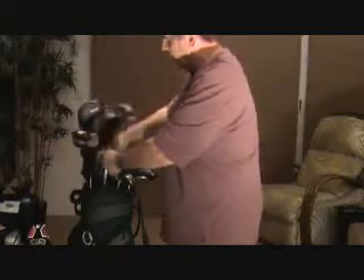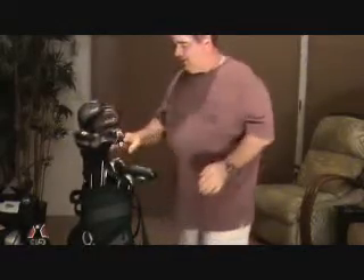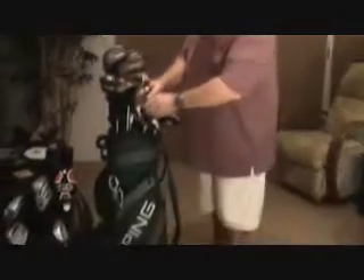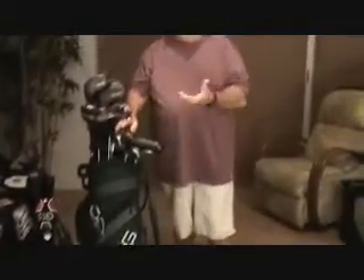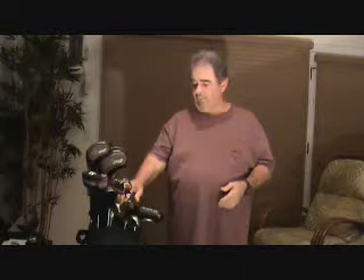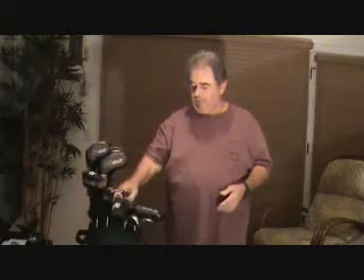So it starts out with a four iron, then five, six, seven, eight, nine. A five iron is good - for me a five iron could be 160 yards. For some people it could be 180, for some people it could be 130. It depends on how hard you swing. So you just have to start learning how to hit the ball and then you'll get a good idea of how far you're going to be able to hit each one accurately.